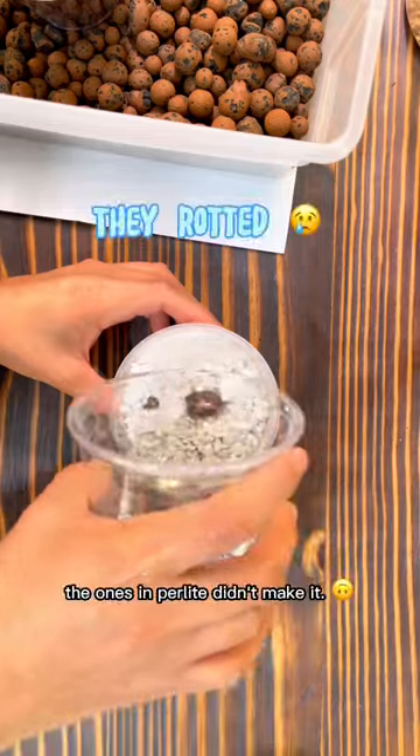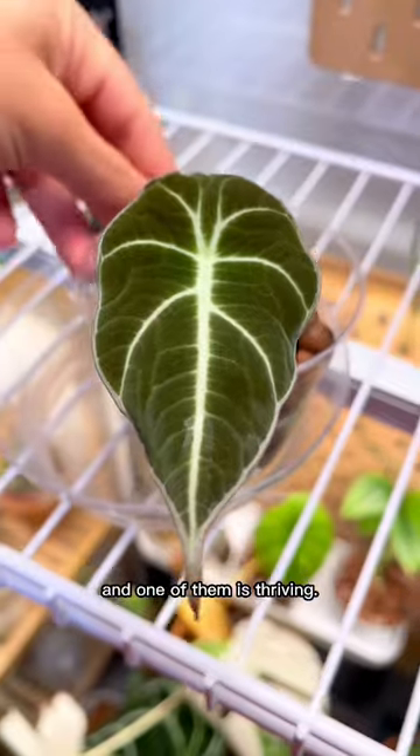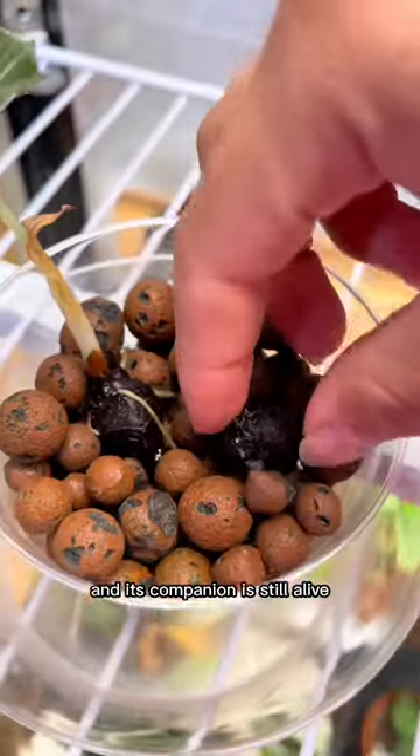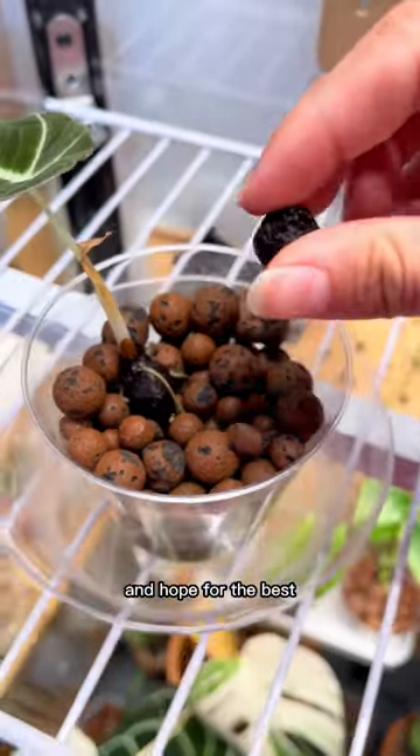I'm here to report that the ones in perlite didn't make it, but we have a winner. The ones in leka have not rotted and one of them is thriving. I have a new plant with lots of new roots and its companion is still alive, so we're just gonna keep it right in there and hope for the best.